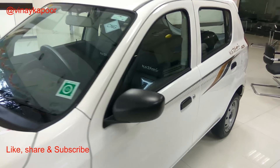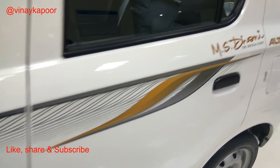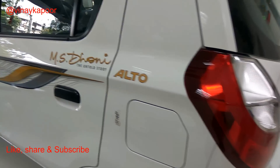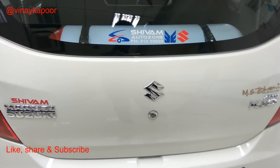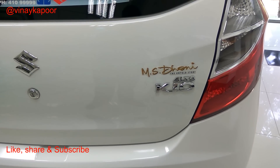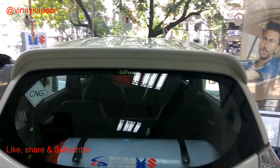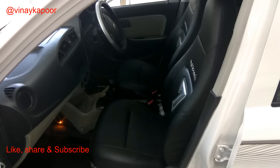This kit is offered in two variants — the top variant VXI and the LXI variant. To start off, the kit offers an MS Dhoni decal which comes on both sides of the car. Moving on to the rear of the car, you get an MS Dhoni decal right above the Alto monogram, which looks quite decent. On the rear top, you get an aerodynamic spoiler which looks good aesthetically.